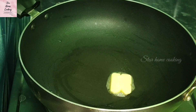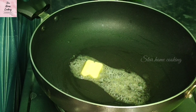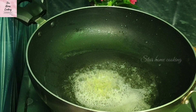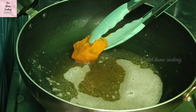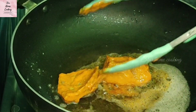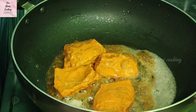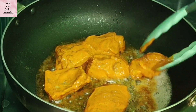After heating the pan, add 1 spoon of butter and 3 spoons of oil. Add the chicken into the pan one by one and cook. Don't fry the chicken in batches or on high flame, as the chicken can dry out quickly. So keep an eye on cooking time to avoid overcooking.